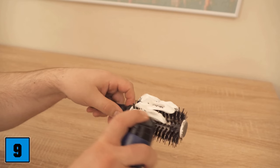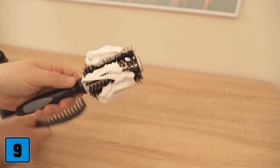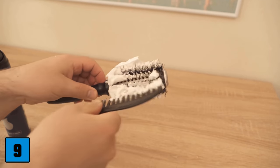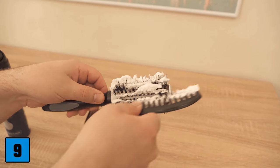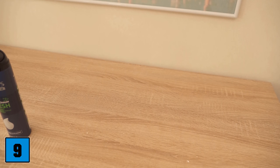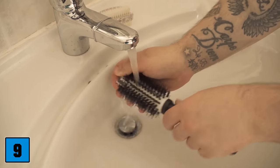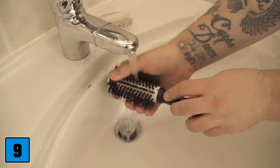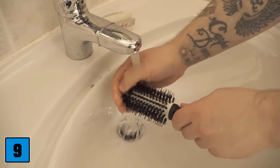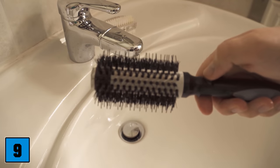Work the shaving foam in with your hands or a comb until it is distributed everywhere. When the whole brush is coated, set it aside and wait about 20 to 30 minutes. After the waiting time, rinse the brush under clean water — this gets the shaving foam out of the brush along with all the dirt. After that, the brush really looks like new. Be sure to try this out once.